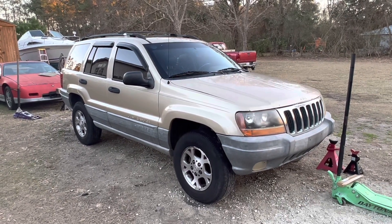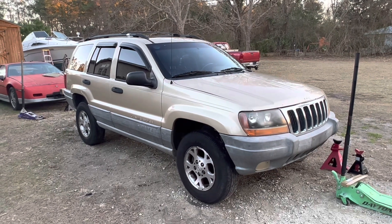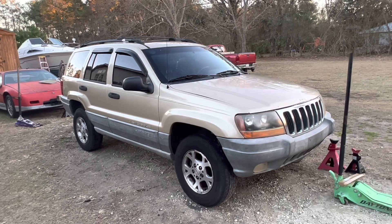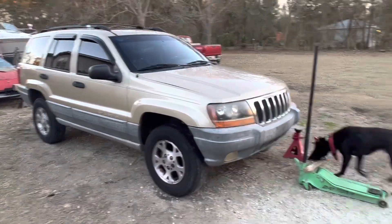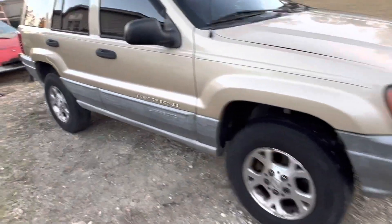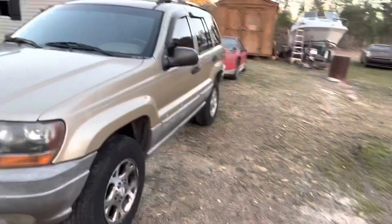I said I wouldn't call this project 'restore Jeep,' but it is cleaning up. We're going to try a product out from Amazon — Car Guys Plastic Restore. Here's a before shot, and there's Tony, who wants to be in the video. I'm going to stop the video and put it on and see how it looks.